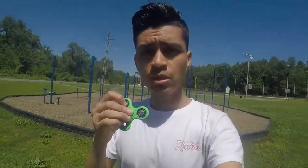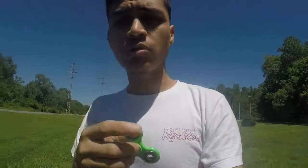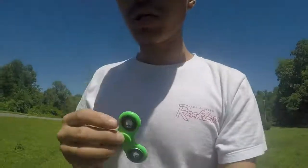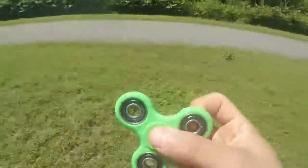What's up guys, welcome back to another video. In this video I just want to do some simple tricks with my fidget spinner that I just got from Amazon. If you guys want to know how much it cost, I got it for six bucks — it's really cheap, really nice, and really fast. So I just want to do some simple tricks with a fidget spinner.